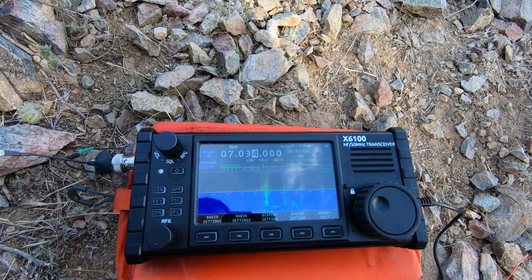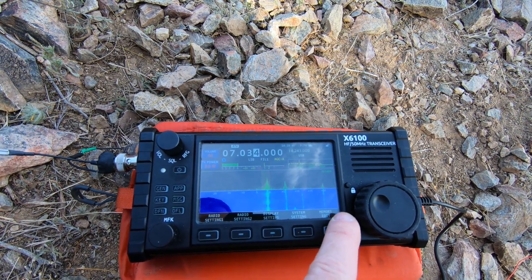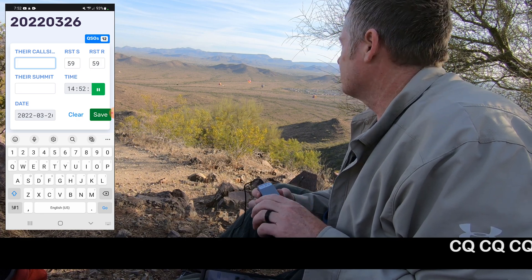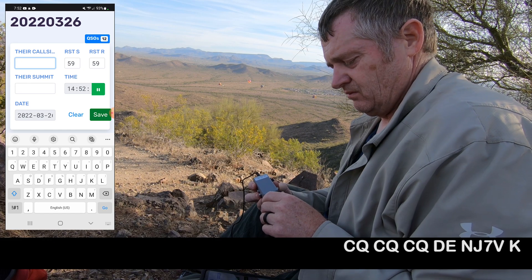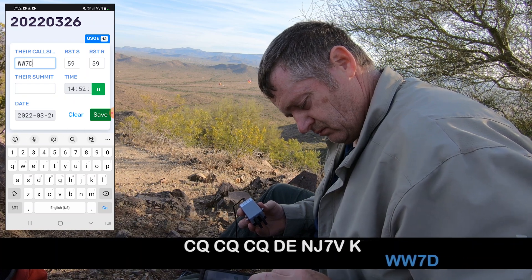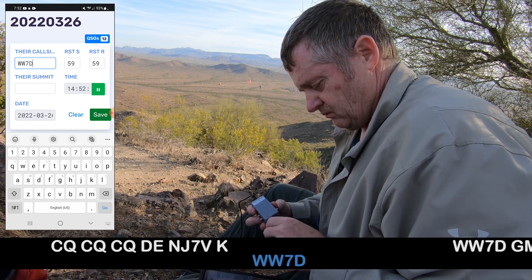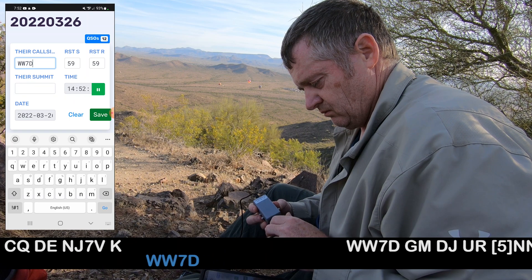It's not somebody tuning up — it just keeps going. It's not somebody tuning up.